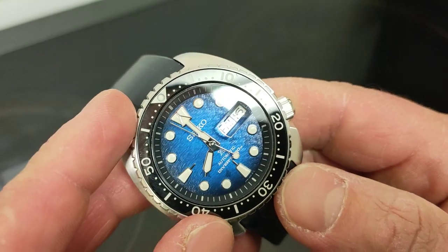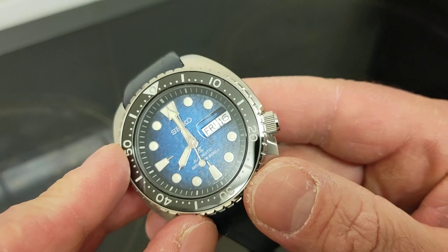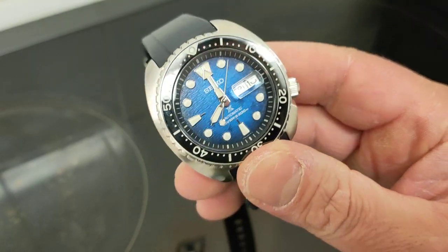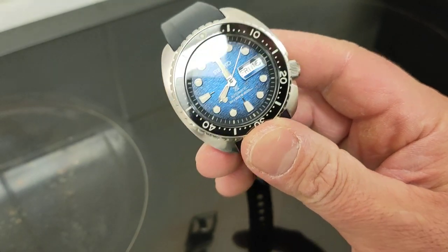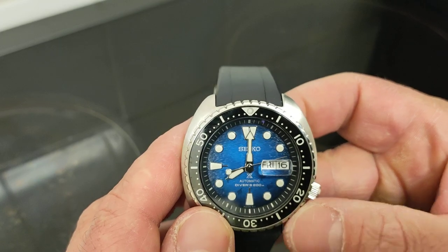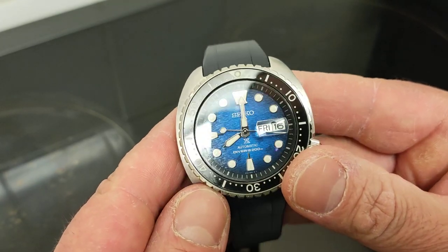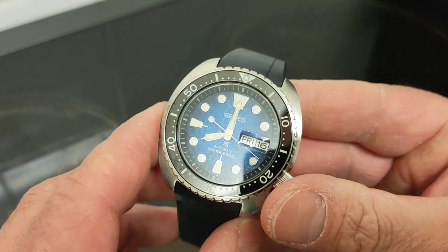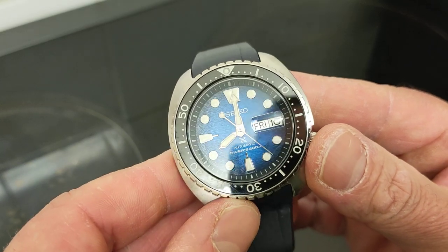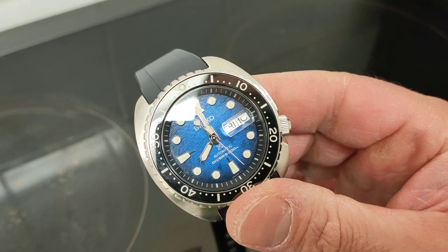The manta rays sort of float in this marine void. It's extremely compelling. In this degradé style dial — Americans call it fumé, but I prefer the French description — it fades away to black, very subtly done. The rays are not in your face at all. You don't really notice them in daylight — they just pop in and out.